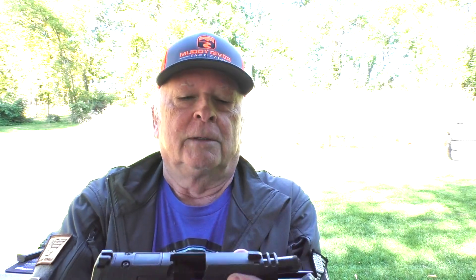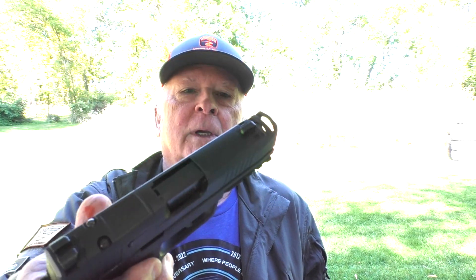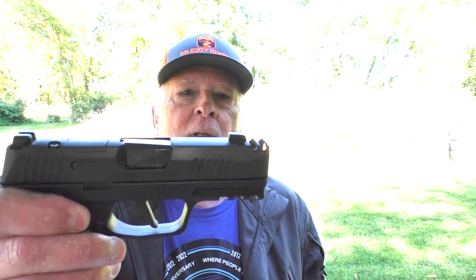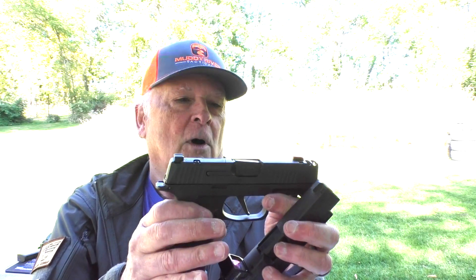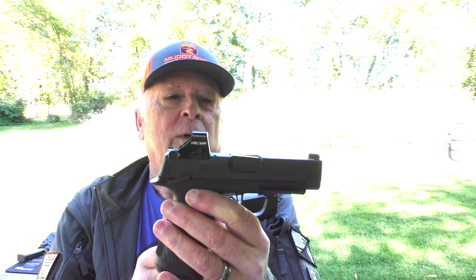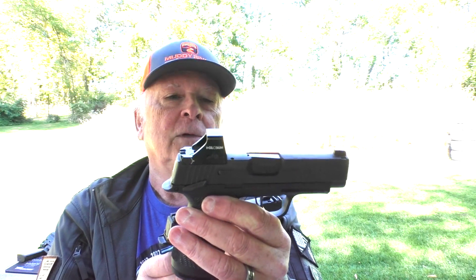The barrel itself is just about a half inch shy of the end, mainly because of that comp. Now, compensators at the very end of the barrel or end of the slide don't do as much as compensators or ports farther back. We're going to talk about that here in a little bit, but it does seem to help. We did shoot it a little bit off camera, and it does seem to have a little better recoil impulse than the regular P365XL.